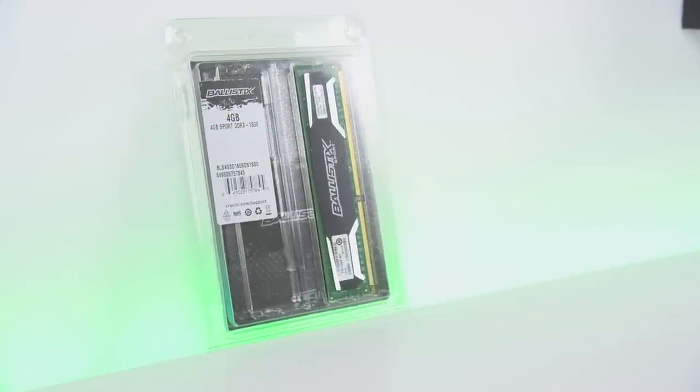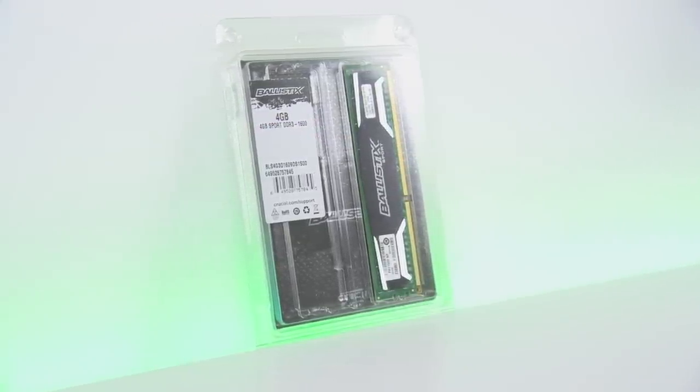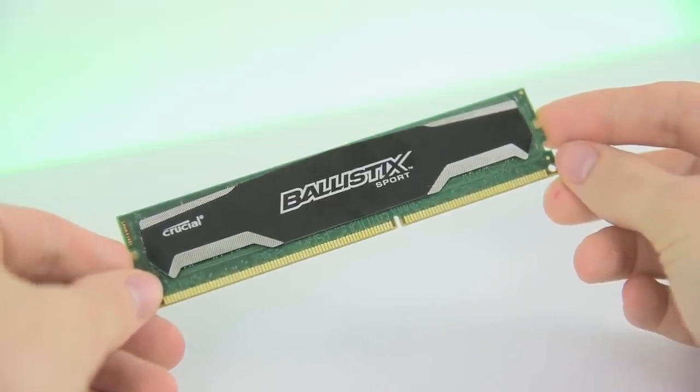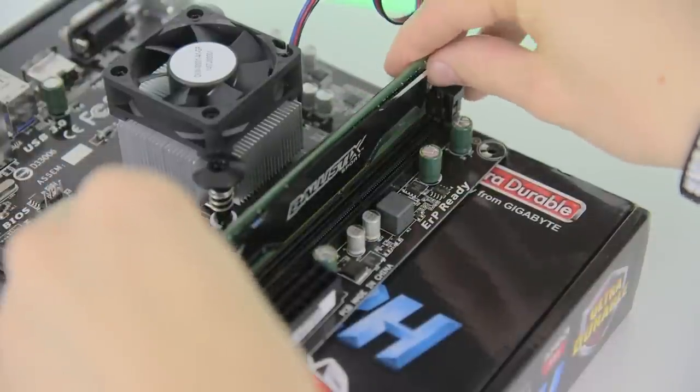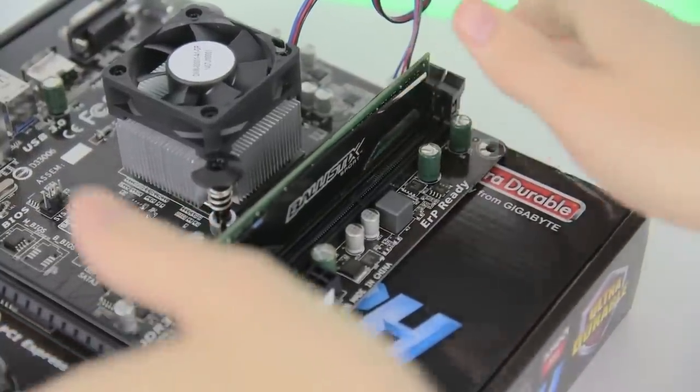The next step is installing the RAM, which in this case is a single DIMM of Crucial Ballistix Sport Memory. This is simple to do — just look for a notch about two thirds of the way along the gold pins on the bottom. This lines up with a corresponding notch on the motherboard. Just slide it into place until both clips snap and that's it.